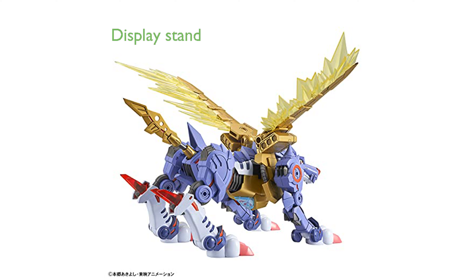The kit includes a display stand, making it perfect for showcasing the finished figure in various poses. Products with the official Bluefin and Bandai Namco label